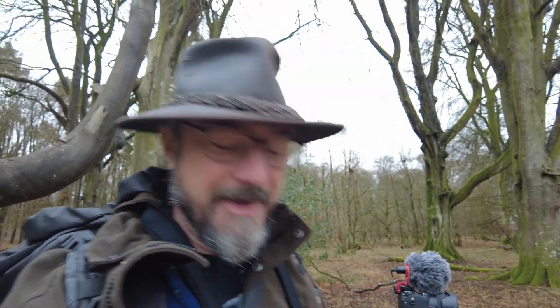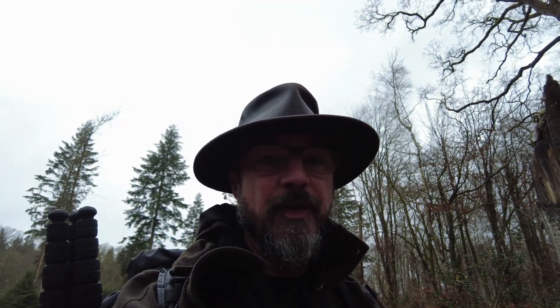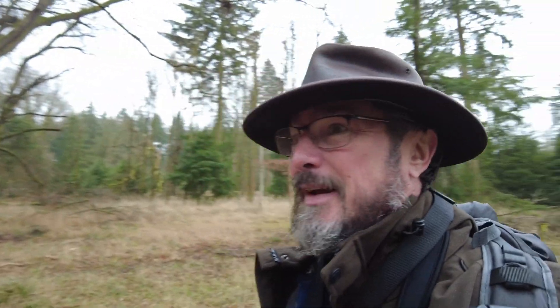I'm just rambling now, so I'm going to call it a day. Thanks for checking in on me. If you like the video please give it a thumbs up, if you like me please subscribe and all that lovely stuff you've got to do these days to keep your channel going. It won't be as long for the next one, I promise. Good to see you all, thanks for checking in.